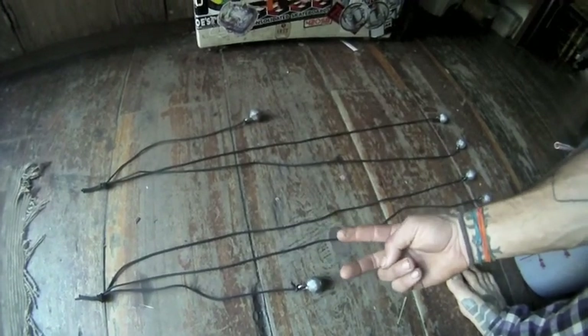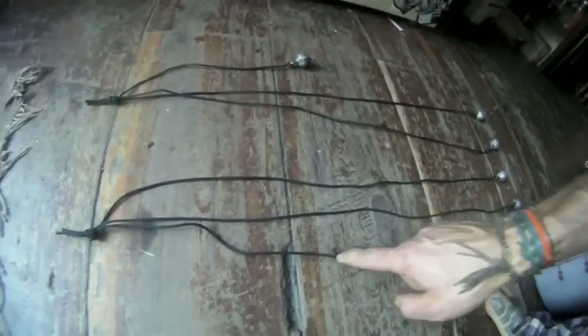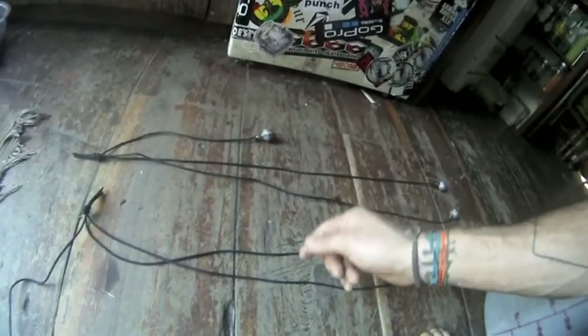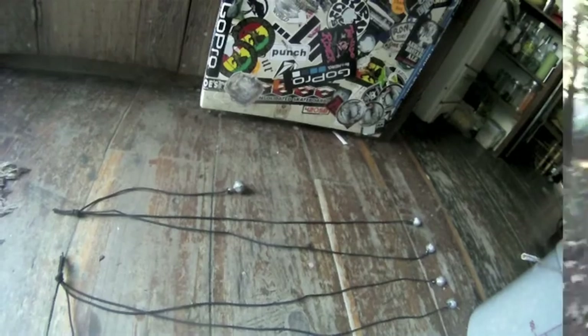The gauchos in Argentina have their bolas where one string is significantly shorter than the other two strings, so that way it can actually just intertwine something really well. So hopefully with this new setup I'm going to have better luck getting a turkey.